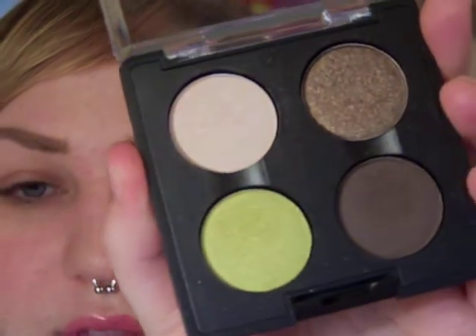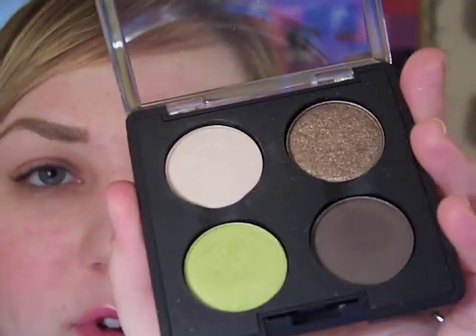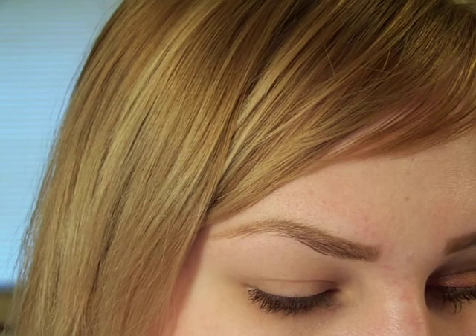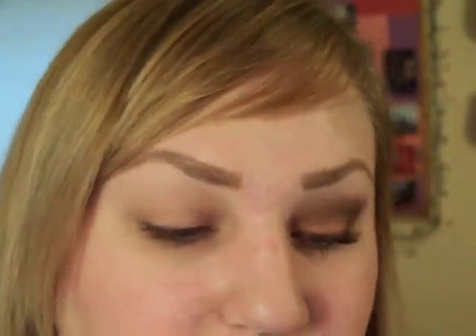I'm mostly going to use the Tempting quad from Cult of Cherry — everything except for Sharp — and I'm also going to use Mythology eyeshadow and just a little bit of Java Bean from Milani, which isn't really necessary. You could just use Tempting for the whole thing.